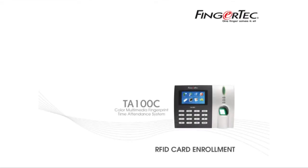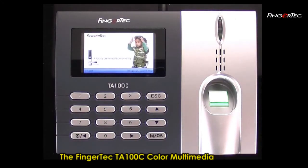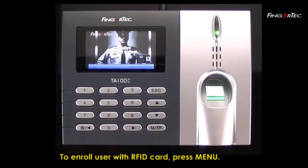RFID Card Enrollment. The Fingertech TA100C Color Multimedia Fingerprint Reader can verify RFID cards. To enrol a user with an RFID card, press Menu.